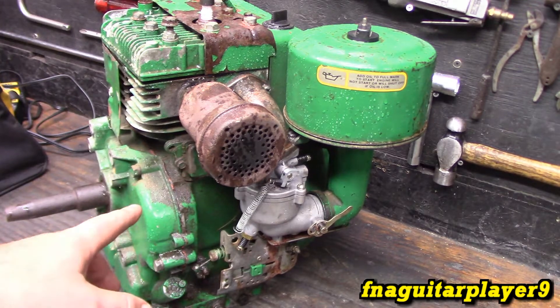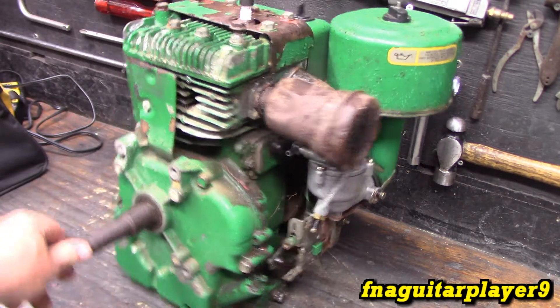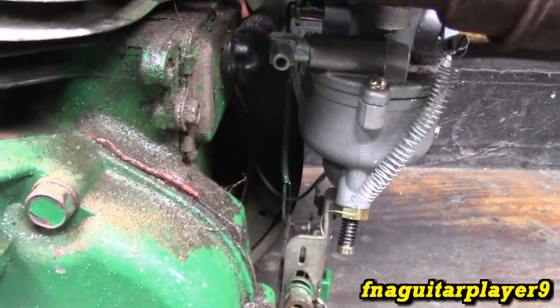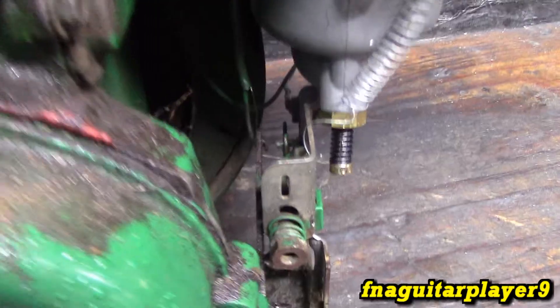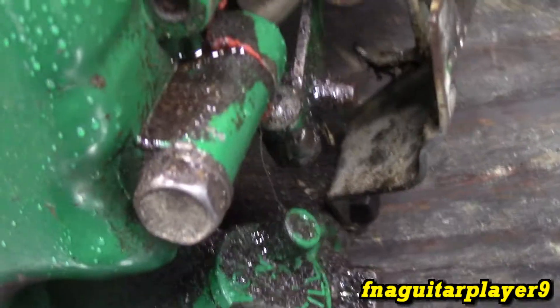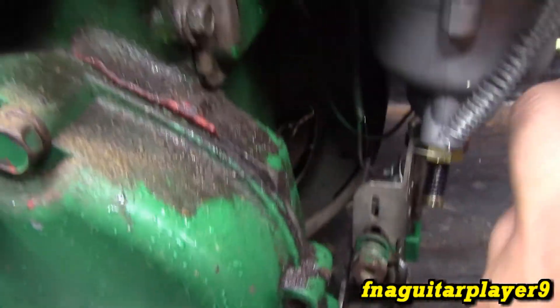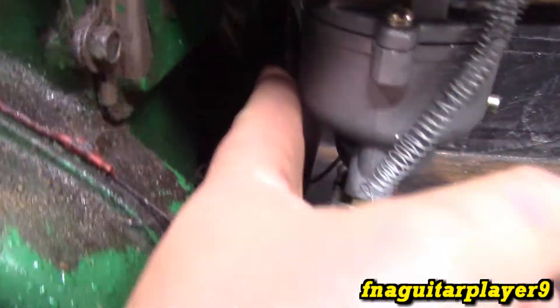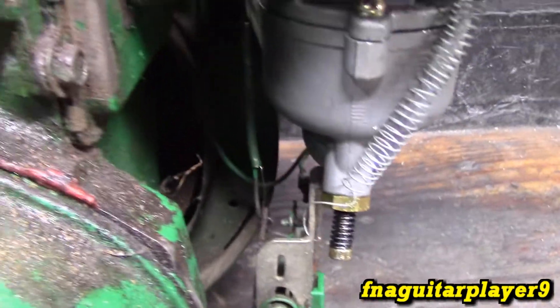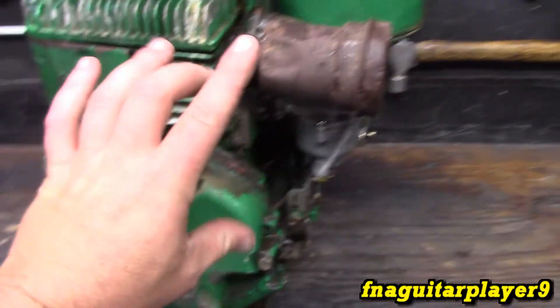This does have a brand new aftermarket carburetor on it — this was used in another video when I first got it starting up. You can see it's got the tapered generator shaft on it. It's actually a pretty simple governor setup on these. You just have one linkage running from the governor arm — you can see it here — running up to the throttle plate on the carburetor. You can actually see it moving there. It connects straight down, and it has a little spring. Most of the time these will break. People ask me all the time what this little spring does — it's for keeping tension between the two linkages, just to keep any play out.